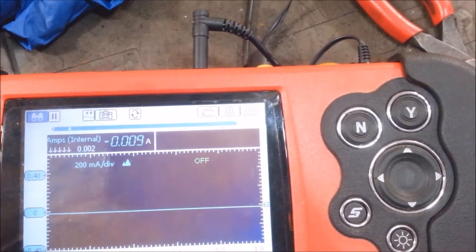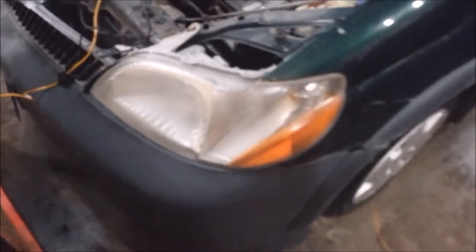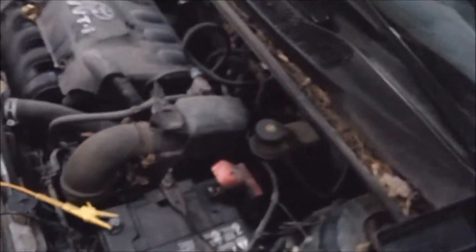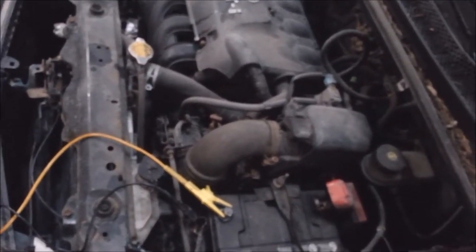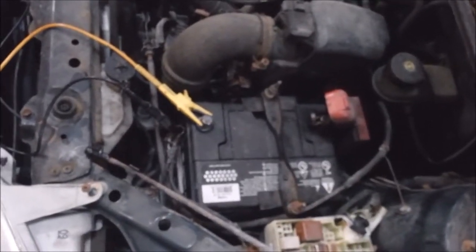0.009 amps — it should sit for a month without going dead. This thing's been in a front-end collision. Somebody repaired it and didn't wire something up right or something. I told her I pulled the horn circuit and everything worked, and it's fine like that — there's just no horn. Apparently the horn didn't work anyways, so she said just leave it. There it is — that's my amazing fix.